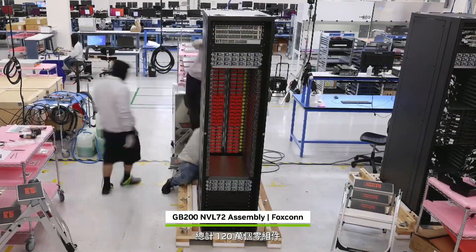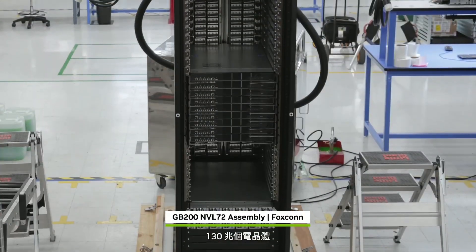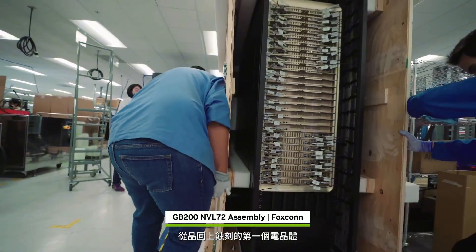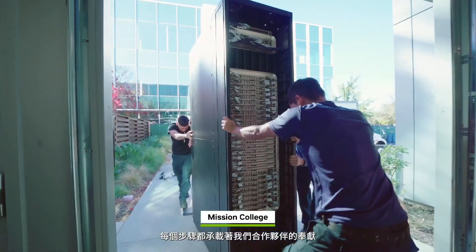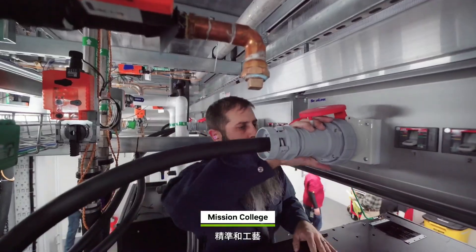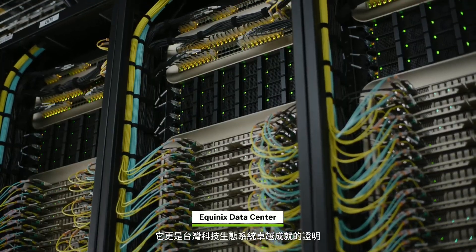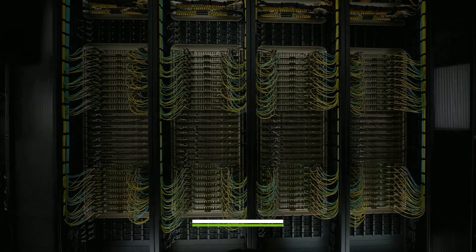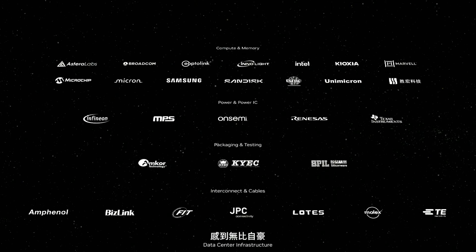In total: 1.2 million components, 2 miles of copper cable, 130 trillion transistors, weighing 1,800 kilograms. From the first transistor etched into a wafer to the last bolt fastening the Blackwell rack, every step carries the weight of our partners' dedication, precision, and craft. Blackwell is more than a technological wonder — it's a testament to the marvel of the Taiwan technology ecosystem. We couldn't be prouder of what we've achieved together.